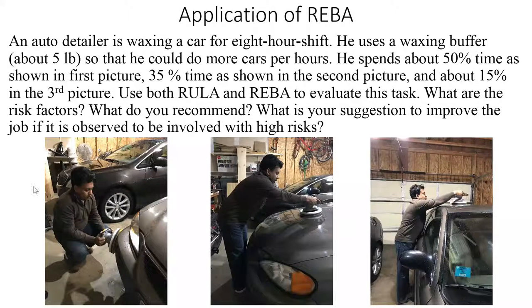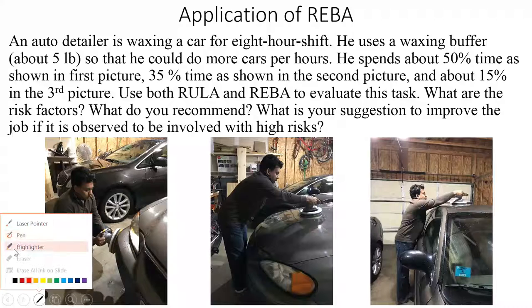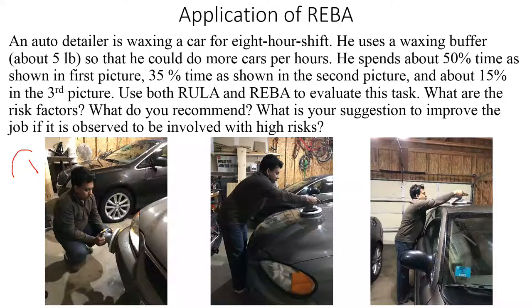On posture one, the person spends about 50 percent of the time. On the second posture, this individual is spending about 35 percent of the time, and on the third posture, only 15 percent of the time.